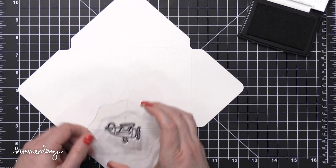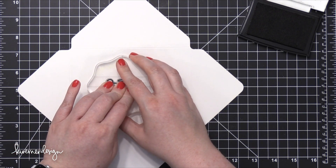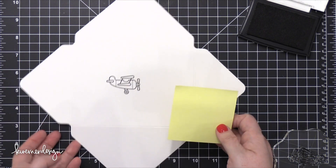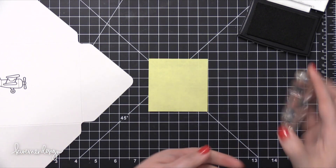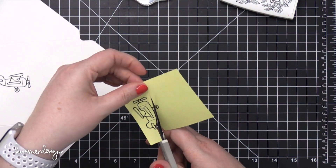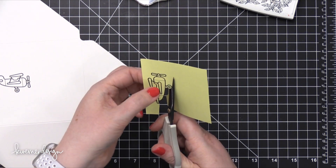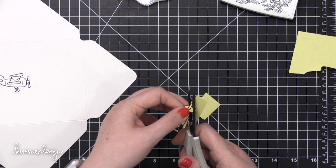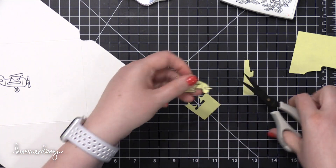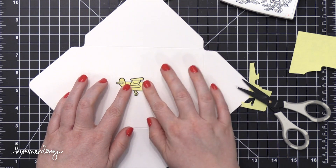Now I'm going to take some VersaFine Onyx Black ink and one of the plain images from the stamp set from Lawn Fawn, stamping that sort of in the center of my envelope, a little bit higher up than center. I'm planning to have the recipient's address down below the airplane, so I wanted to make sure there was plenty of room for that. Then I took a Post-It note and stamped that airplane on it and trimmed it out using scissors. The adhesive part of the Post-It note is right behind the airplane on purpose so I could stick this mask over the top of the plane to protect that image while I add clouds and other things behind the airplane.